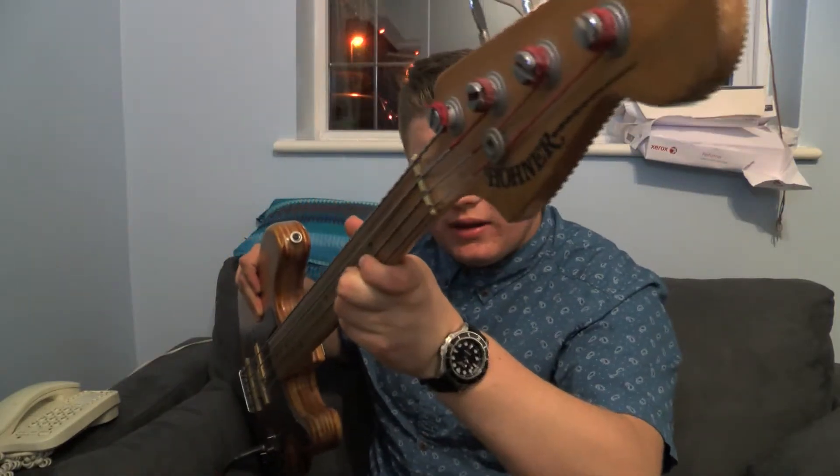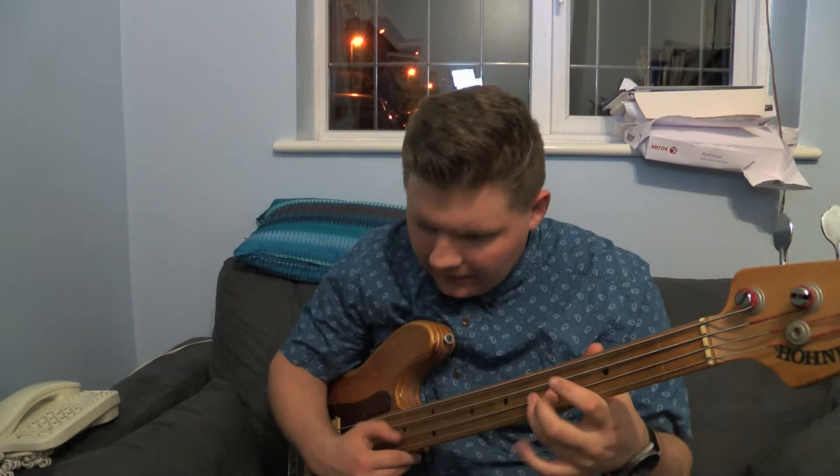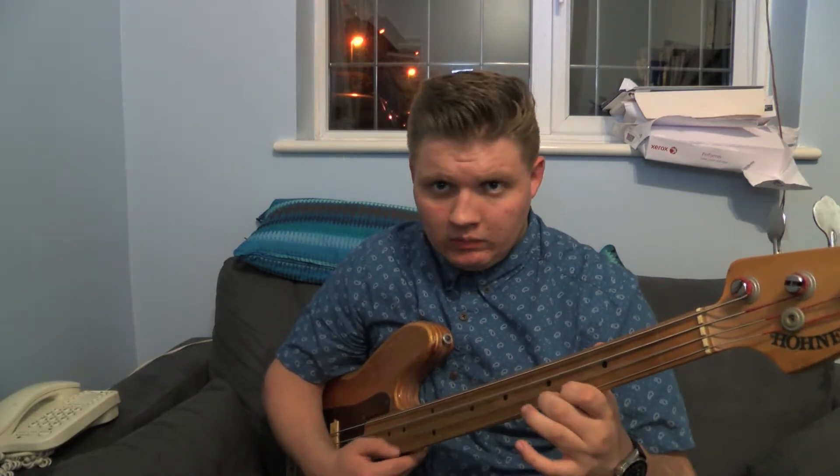The next item in the show is not a six-string guitar like I've just shown you — this is a bass guitar. It is another Hohner actually, I like the Hohner brand. It is a Hohner fretless bass, and it is about 30-odd years old. It's a brilliant sound. So that's the Hohner.